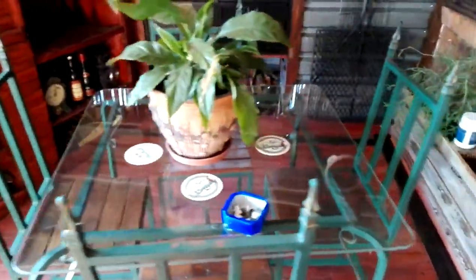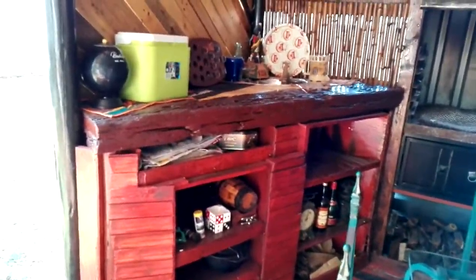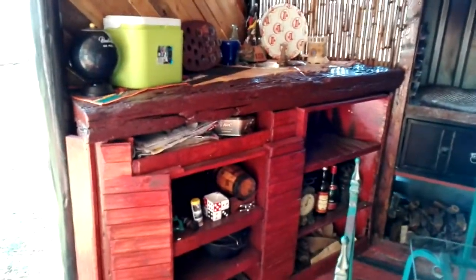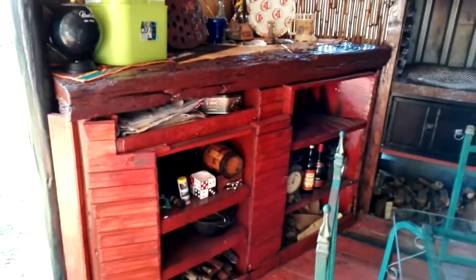Second table — this can seat another group. The bar area, which has got a nice little basin in it, and cooler box facilities — whatever is required.